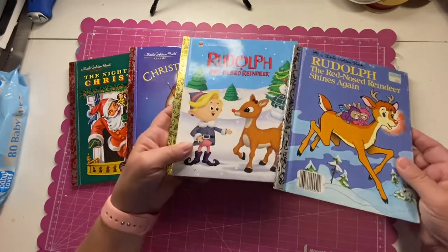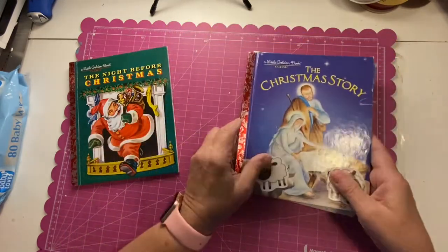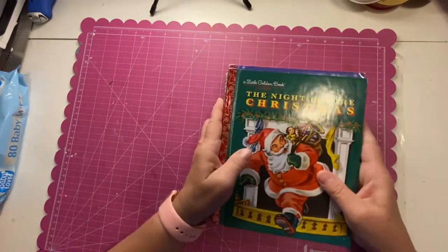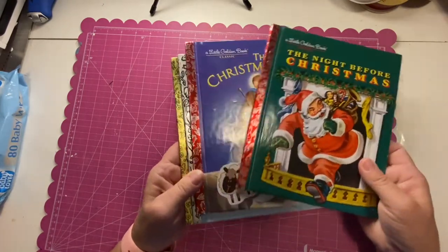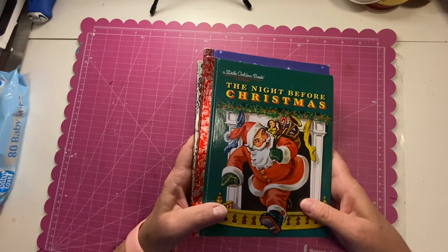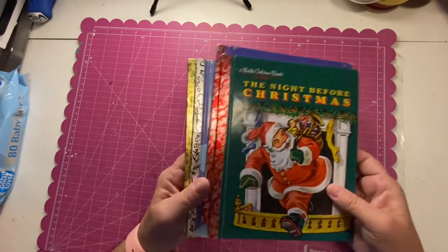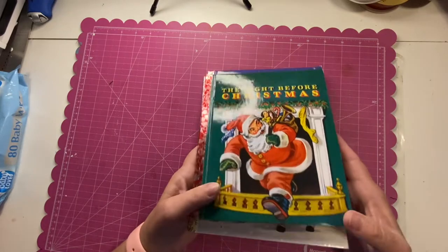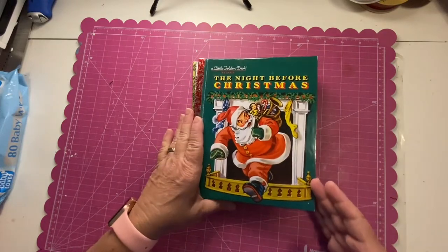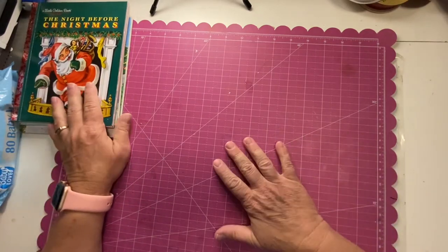The ones I've collected so far: I've got two Rudolph books — this one's like a sequel — the Christmas Story, and The Night Before Christmas, and I think one or two more in the stash. I buy them when I find them, usually 50 cents or less. My initial purchase was off Marketplace — I got about 20 of them for $20. And a family member just bought me a box of little golden books from an auction, so I'm really excited to see which ones are in there.